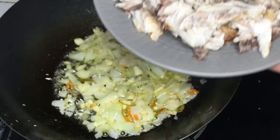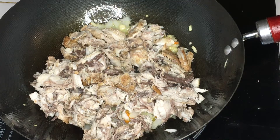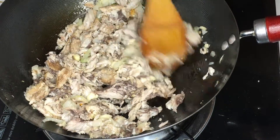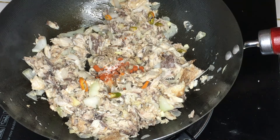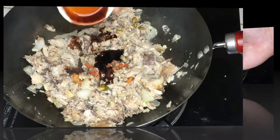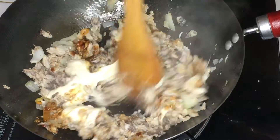Then toss the fish flakes. Mix it. Then season it with salt, pepper, and paprika. Pour some oyster sauce and mayonnaise. Then mix it and cook for 2 to 3 minutes.